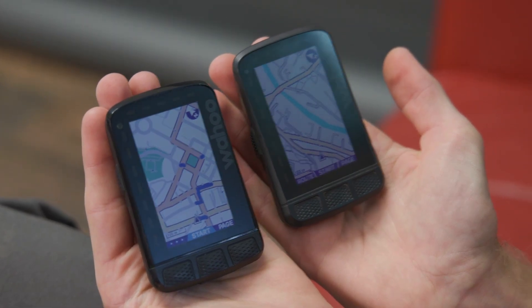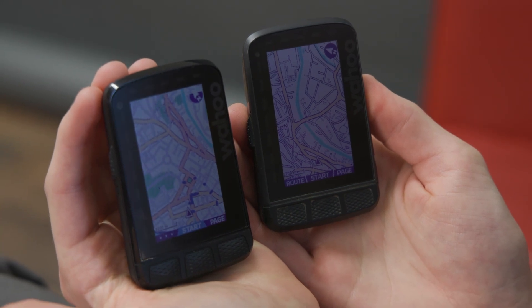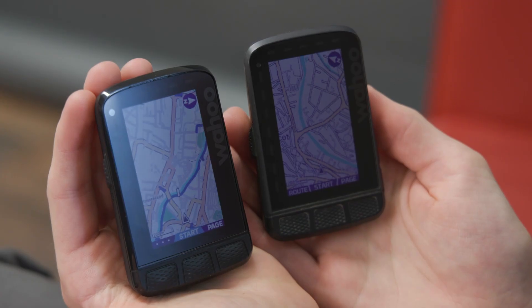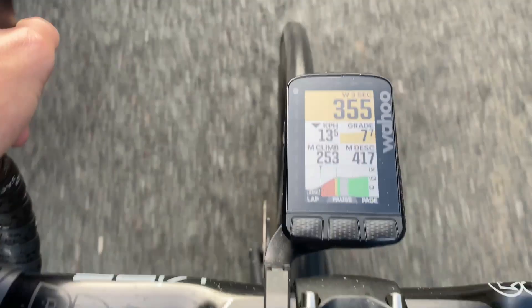We've also got 32 gigabytes of memory compared to four gigabytes on this one. The buttons — you'll also notice that these buttons down here are convex on the new one. They're either concave or convex — they're concave on this one, so they've got a trough. And convex on these. So they're not going to pick up dust and grime quite as much. You do end up with little sweat puddles in the old one. The LED notification thing is still there. This has upgraded to dual-band GPS.